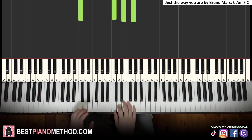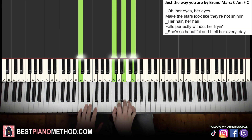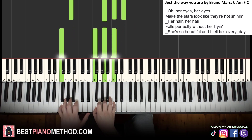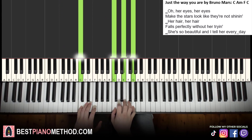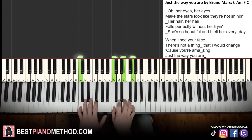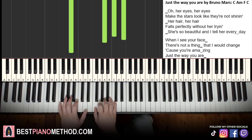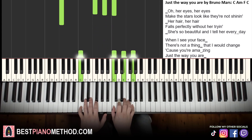So the verse you play like this and sing: Her eyes, her eyes make the stars look like they're not shining. Her hair, her hair falls perfectly without her trying. She's so beautiful and I tell her every day. Then the chorus uses the same chords: When I see your face, there's not a thing that I would change, cause you're amazing, just the way you are.